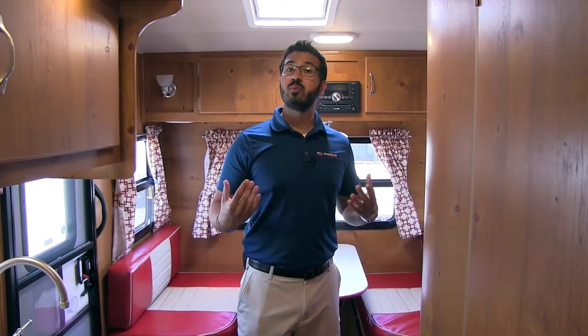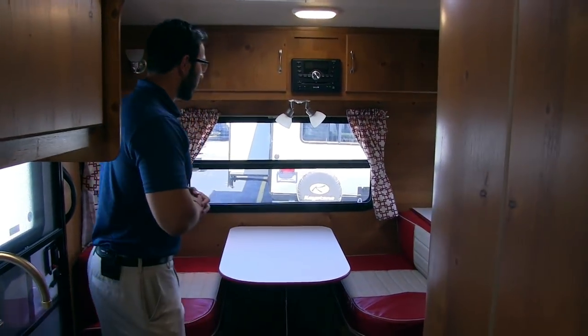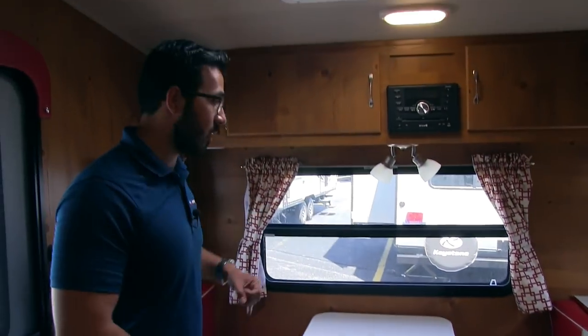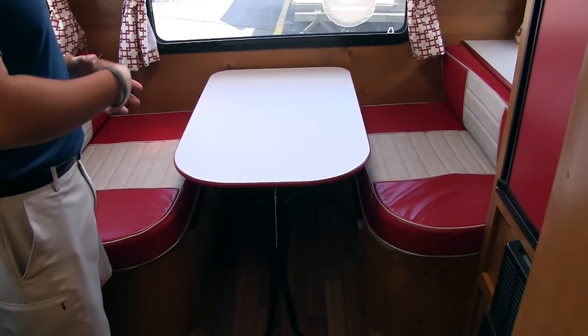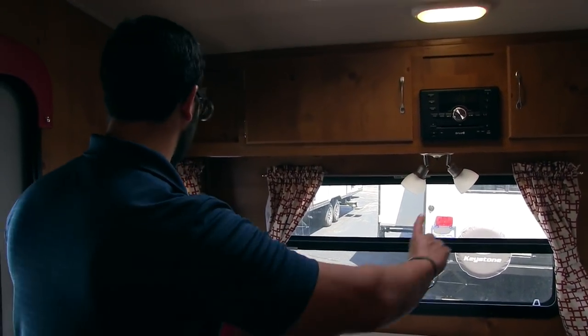Welcome to the inside of the 2018 Vintage Cruiser 17RWD. This particular model has the crimson red interior, and this one also has the woody package — that's why you saw the wood panels on the side. It also gives it more of a cabin look and feel on the interior. Starting at the back, this is the nice big window I showed you outside. You can see the dinette right across the back — it's perfect for sitting and playing a game together, having a meal, or enjoying a cup of coffee while looking out that back window.